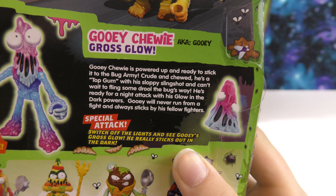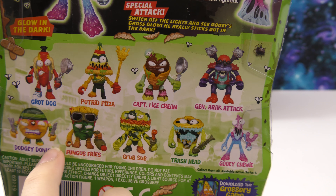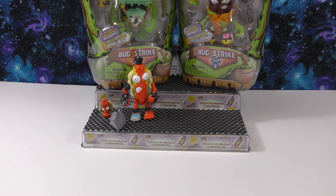You can press it and it'll knock them over, especially if you do it right in front of them. Next let's open the glow-in-the-dark Gooey Chewy. I really like the colors on this one. Gooey Chewy, also known as Gooey Gross Glow — Gooey Chewy is powered up and ready to stick it to the bug army. Crude and chewed, he's a top gun with his sloppy slingshot and can't wait to fling some drool the bugs' way.